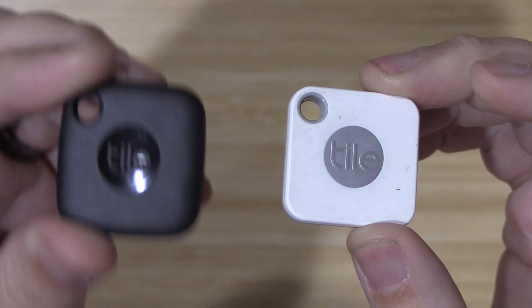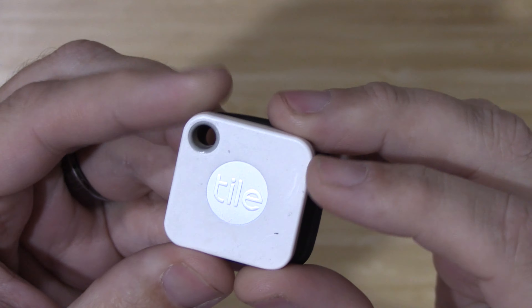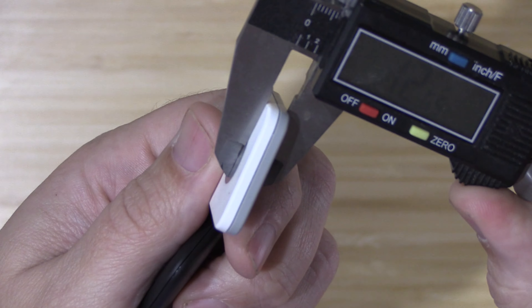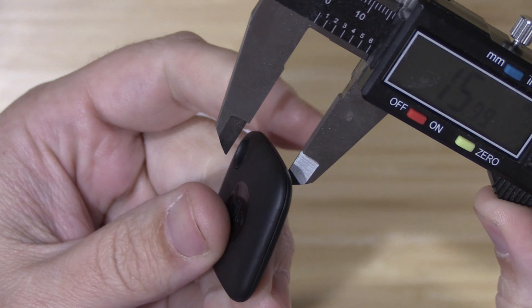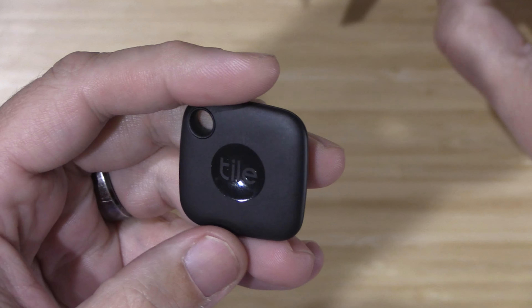As far as size goes, the new TileMate is a little bit bigger, just slightly. As far as thickness goes, the old TileMate is roughly 6.25mm and the new one is 7.14mm, so it is a little bit thicker also.